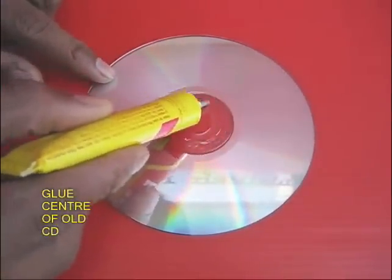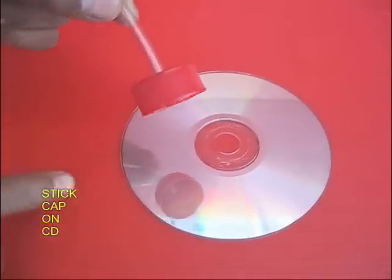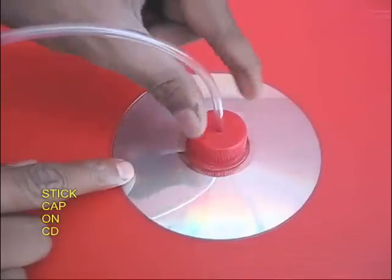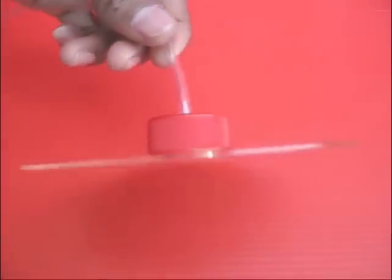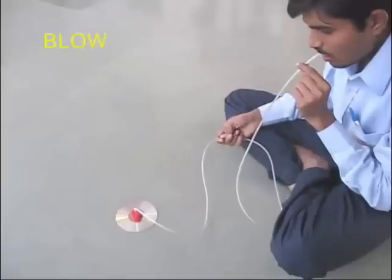If you are using a bottle cap, it will be tight. With a CD, use glue and rubber glue, then put the bottle cap on it.